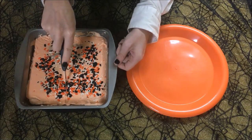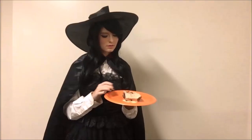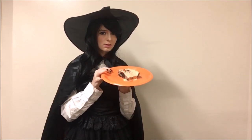Slice it up and share it with friends or yourself — I won't judge. Thank you all so much for watching and Happy Halloween!